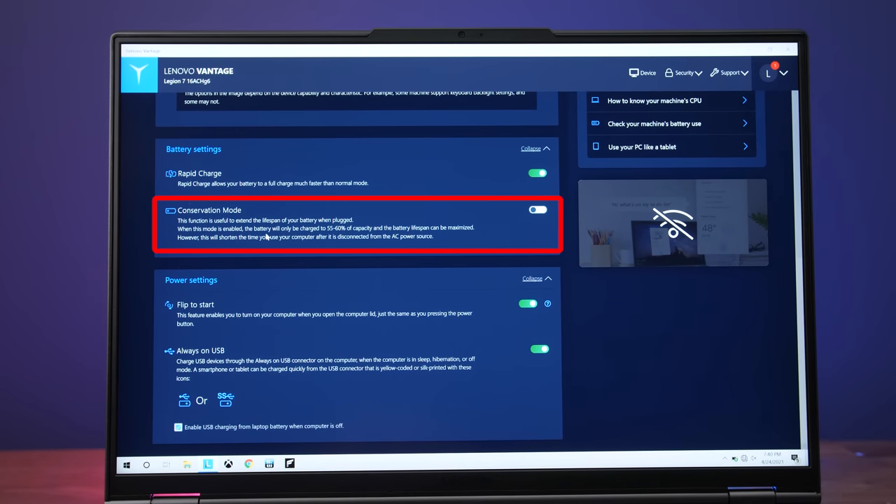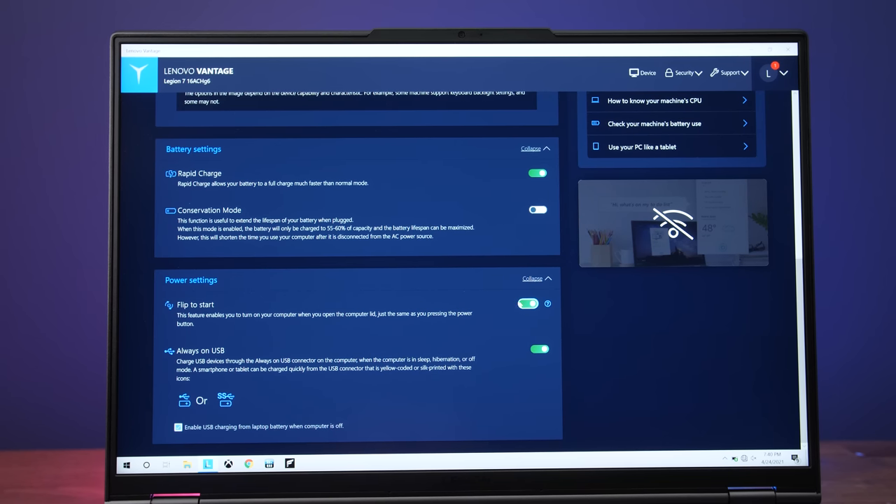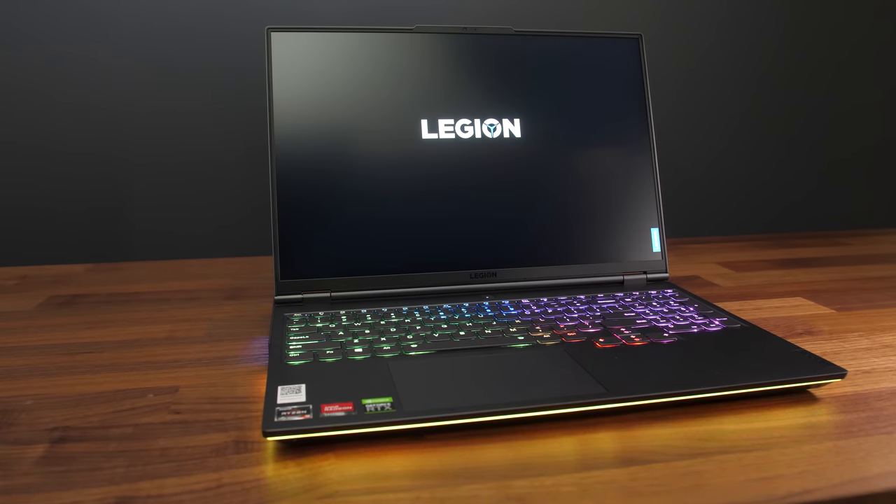You can enable conservation mode through the Vantage software which keeps the battery at a 55 to 60% maximum charge to help improve battery lifespan. When on battery power you can't use the highest performance mode — it needs to be plugged into wall power for that. By default when you run it on the lowest quiet mode on battery power all of the RGB lighting will turn off, but you can turn it back on if you prefer. It's also got flip-to-boot, which makes the laptop power on when you open the lid.